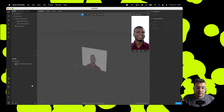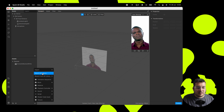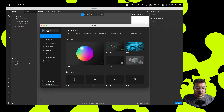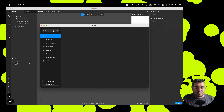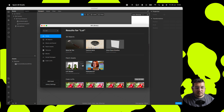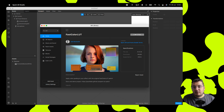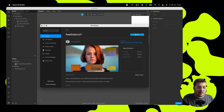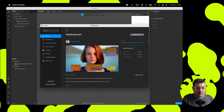We're going to go to Search AR Library — there's loads of stuff in here that you can use within your projects. We're going to search for LUT. This patch is called Fast Color LUT and it's by Josh Beckwith, who's very worth a follow. We'll import that to our project and then hit done.